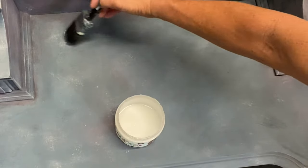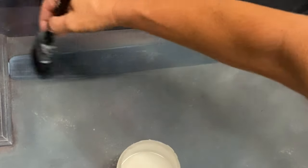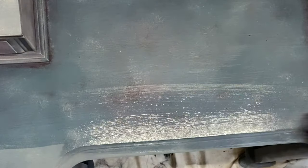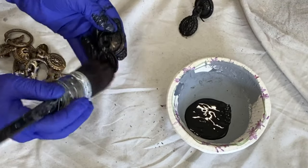Let's seal this bad boy up with Big Top Top Coat. We're just going to go ahead and put it on. Big Top is a nice durable finish. It's water-based, doesn't have an odor to it, and it's super easy to apply. It's not streaky and dries fast.